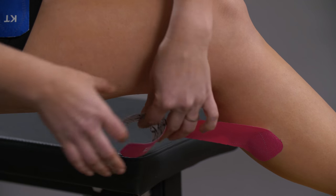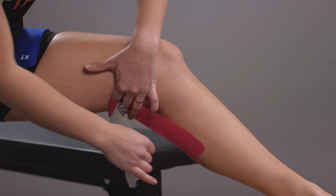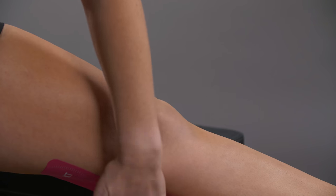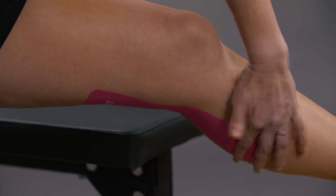Remove the paper backing on all but the last two inches of tape. Without stretching the tape, apply it approximately two inches above your knee crease. Lay your other anchor down with no stretch. Straighten your leg and rub the tape down in the middle, adhering it to the leg.